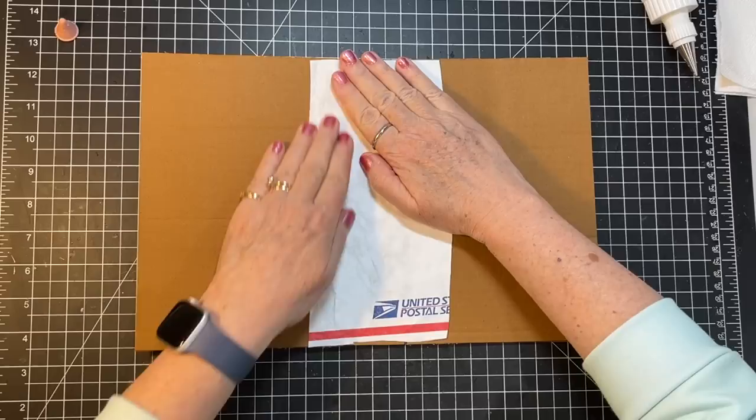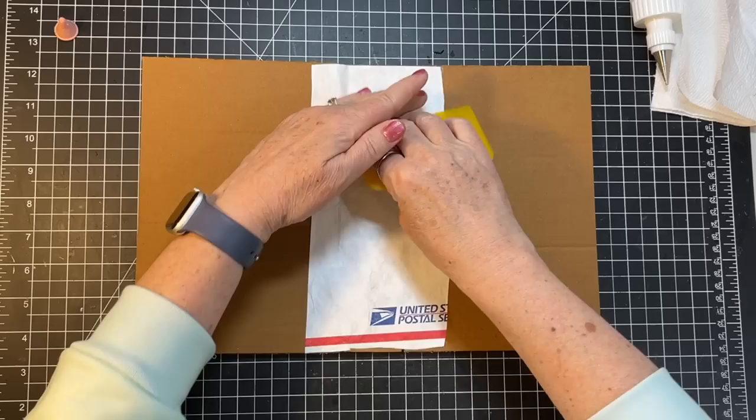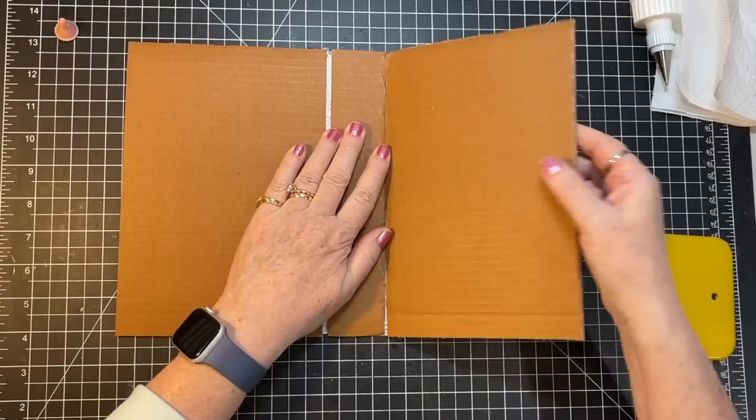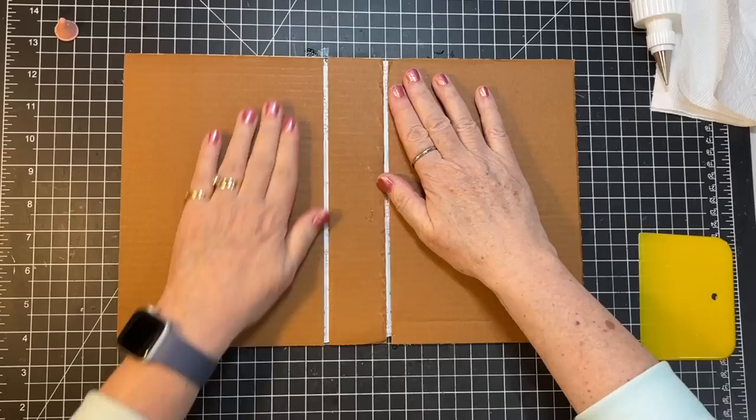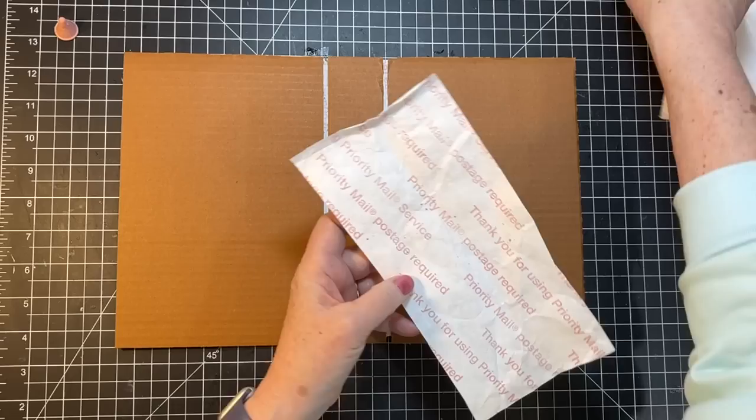I'm going to use this just to make sure it's all adhered completely. Now I'm going to turn it over and put one on the other side. I'd say that's about an eighth of an inch — maybe a little more than an eighth, even two eighths of an inch — so let's get this one on there.